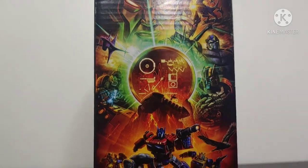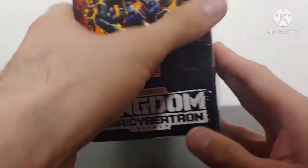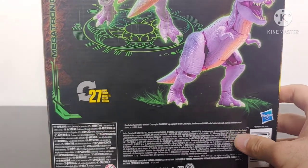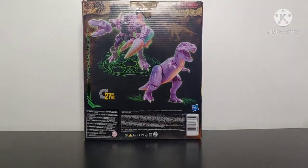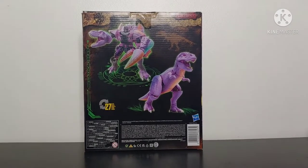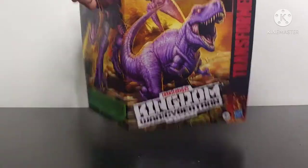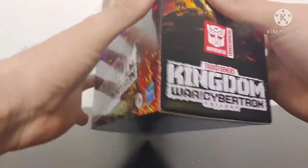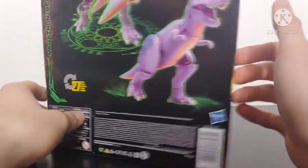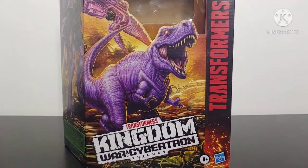Box art looks fantastic. You've got some different characters such as Optimus Primal, Cheetor, and Bumblebee. Coming to the back of the box we can see Megatron within robot mode and T-Rex mode, and he transforms within 27 steps. On the top of the box we've got a Predacon symbol, and on the bottom we just have warnings. Overall, very very cool packaging — I absolutely love it.